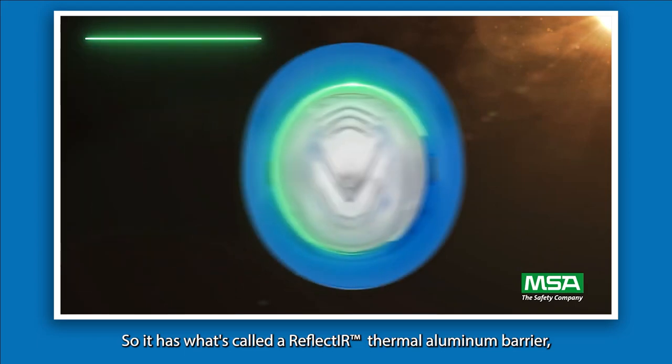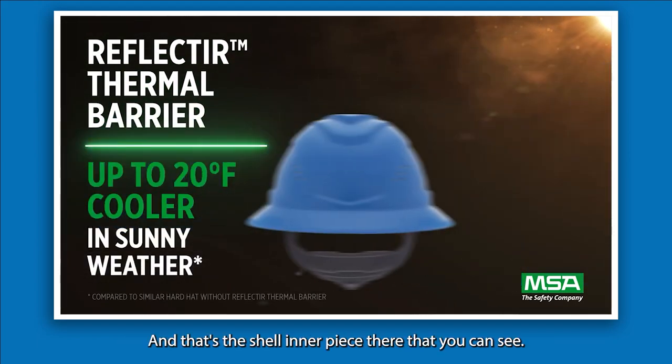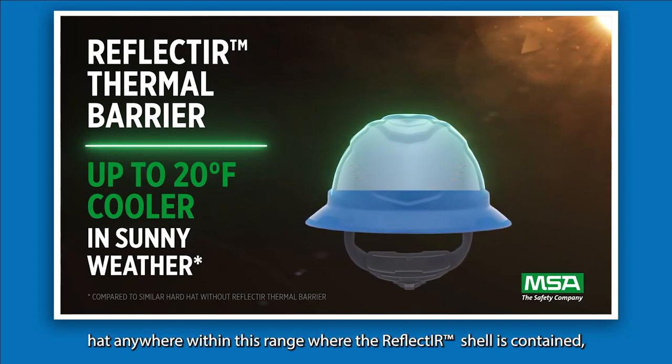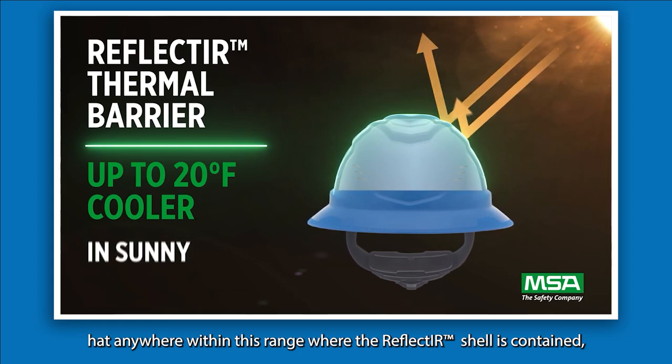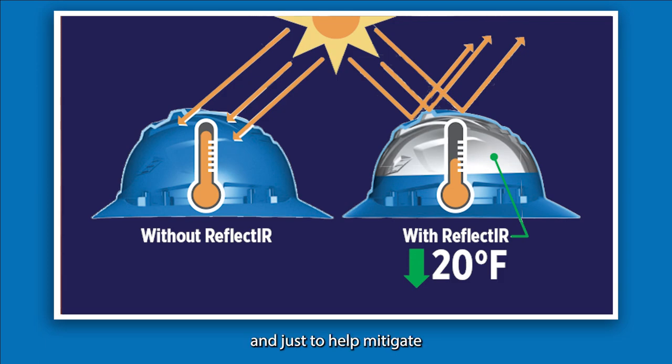It has what's called the Reflect IR thermal aluminum barrier, and that's on the inside — that's the shell inner piece there that you can see. Inside this hardhat, anywhere within the range where the Reflect IR shell is contained, you can expect to get about 7 to 11 degrees cooler in that peak sun hour exposure, and that helps mitigate and prevent the effects of heat stress.